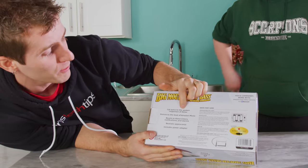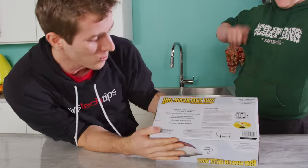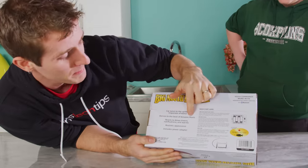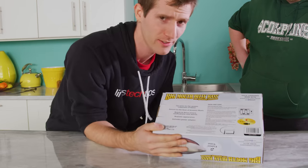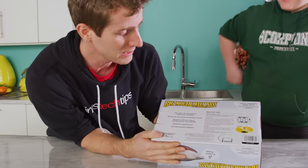It lip syncs to the spoken responses of Alexa. That is so cool. Dances to the beat of Amazon Music. Reacts to Alexa timers, notifications, and alarms. Has a realistic appearance — okay, we'll be the judge of that.